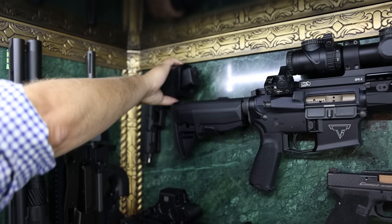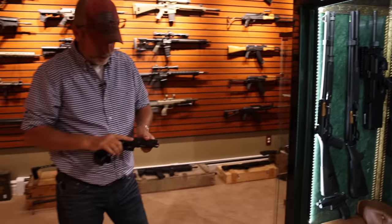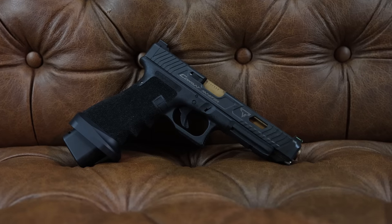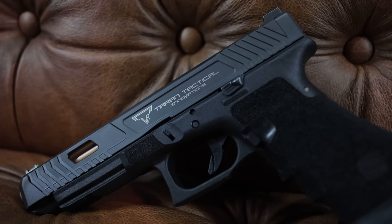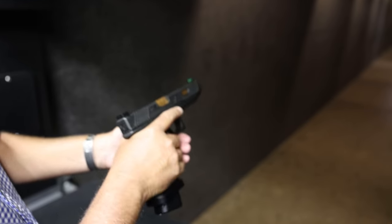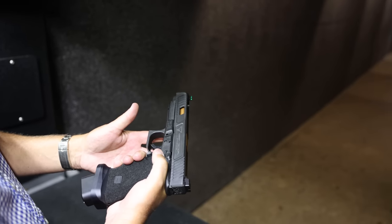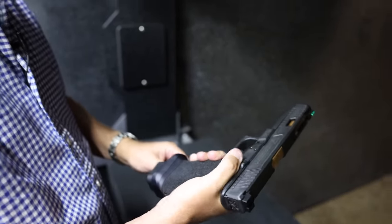The other Combat Master — the first one was made by STI, this one's made by Glock. Both of them are fantastic guns. Smooth as a baby's bottom. I like the extension of the slide release for people with smaller hands like me. You definitely would need that. Let's shoot.